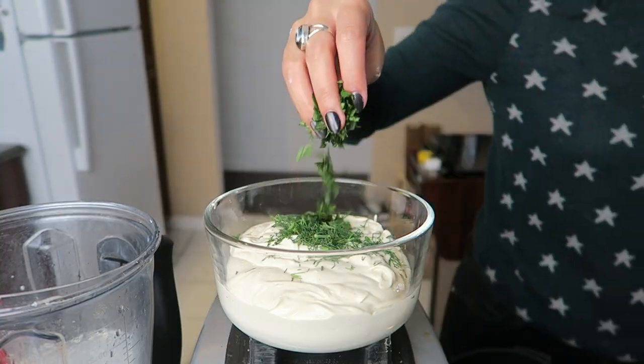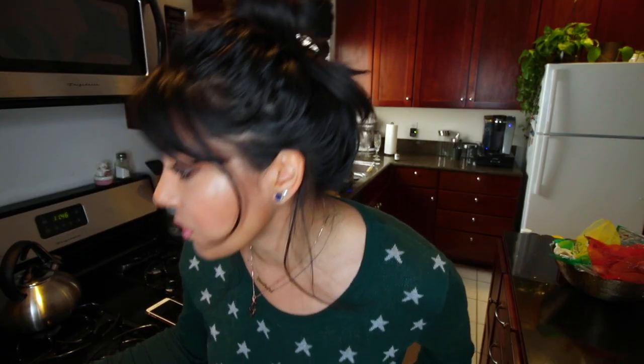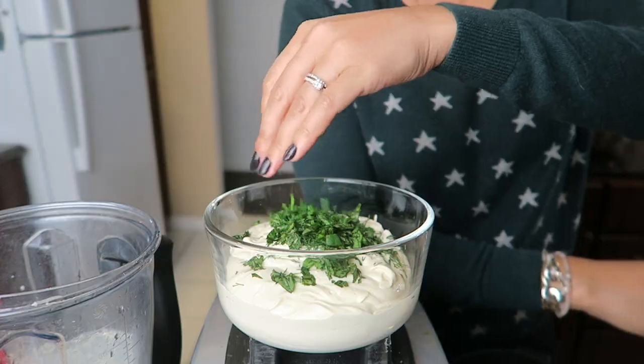We're gonna fold in some herbs: a tablespoon of dill, a tablespoon of basil, and a tablespoon and a half of finely chopped chives. It also tells you to add thyme — it's not an optional thing — but I don't have it, so I'm opting out. But a half teaspoon of fresh thyme if you have it. I would have gotten it, but I was out of time. So that's in our fridge right now, chilling for four hours. On to the bagels — here we go.